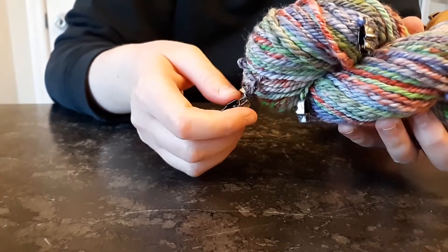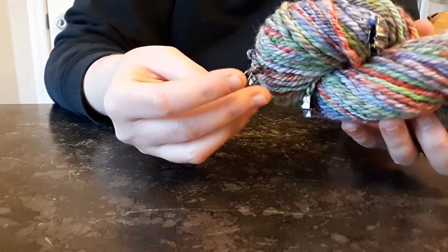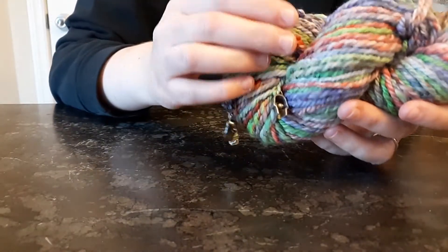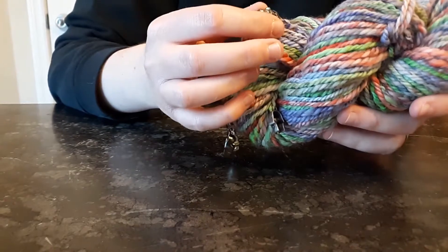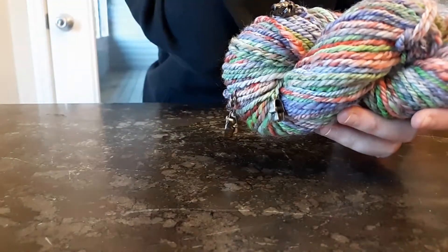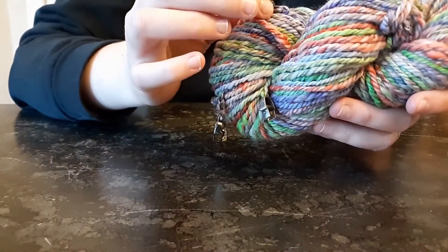In addition to the spun yarn, I added these skull charms to make it more festive for the Halloween holiday, and I'm going to intercut some footage to show you how I was able to do that.